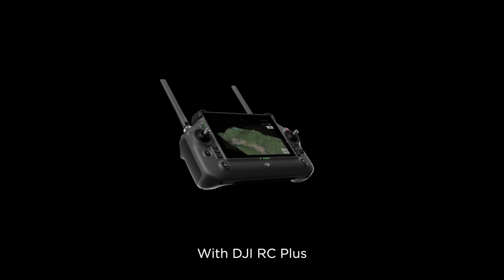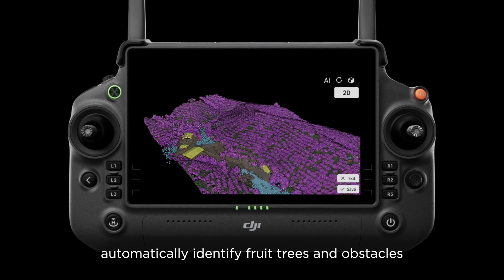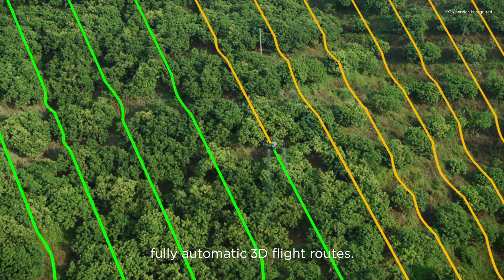With DJI RC+ and its real-time mapping capabilities, automatically identify fruit trees and obstacles to generate accurate, fully automatic 3D flight routes.